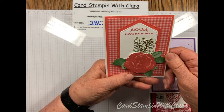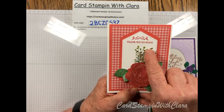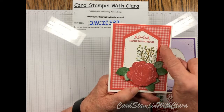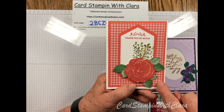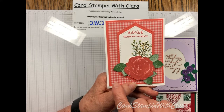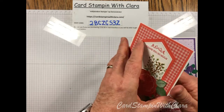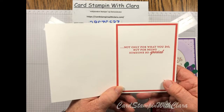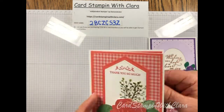This one says 'thank you so much' — one of the sentiments from this set. I put some gold foil on it and used the stitch nested dies. It's done in the Terracotta Tile color, also from that 2019–2021 six-by-six inch pack. It blends really nicely — there are four different designs in that pack. The inside reads 'not only for what you do, but for being someone so special,' with a little accent at the bottom.